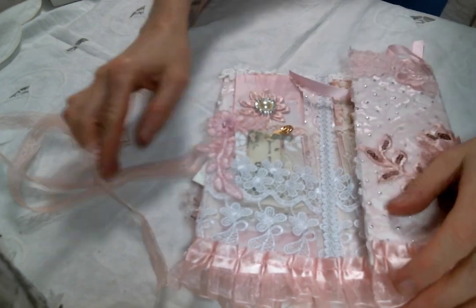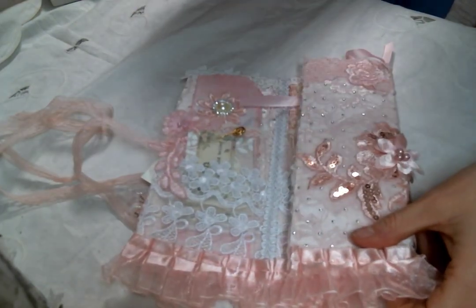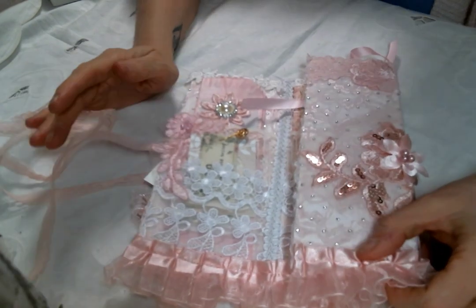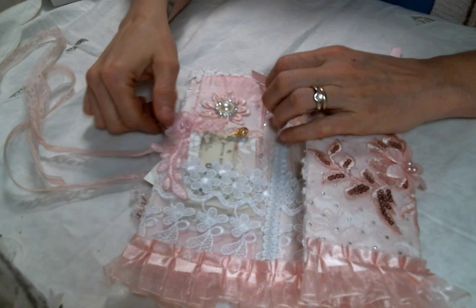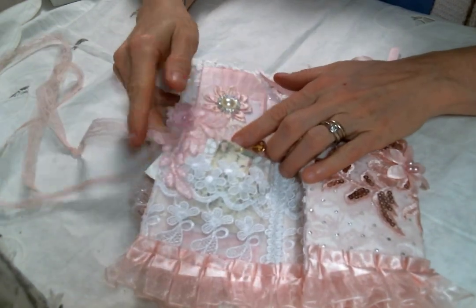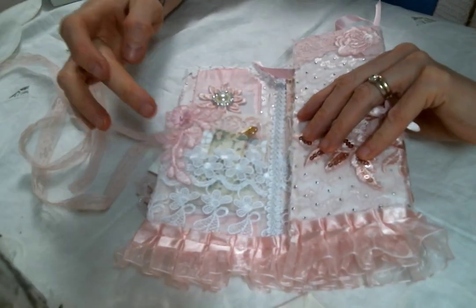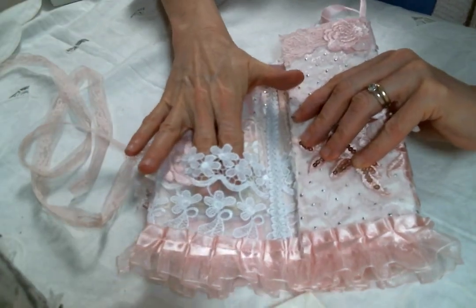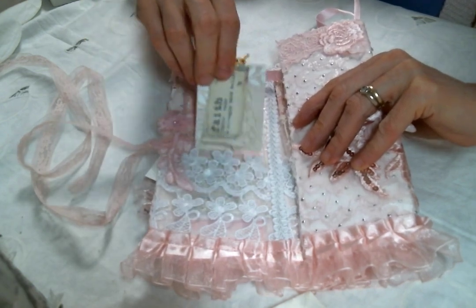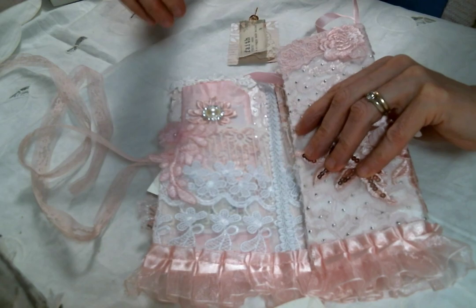When you open it up, I love how this applique just comes all the way across — it's so big, it was perfect for this project. I used a little snippet to cover up where I attached the tie. Then I made two sets of pockets: I used this adorable lace right here for one, and then this lace for the next pocket.